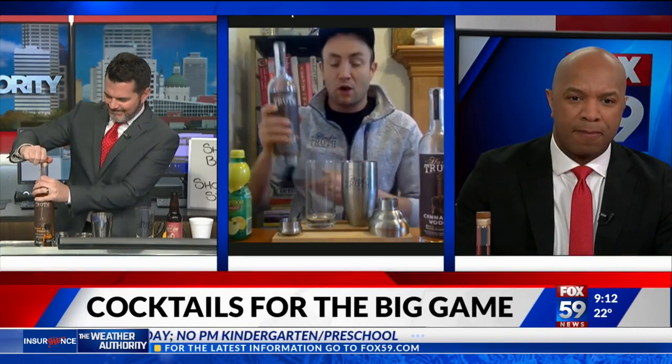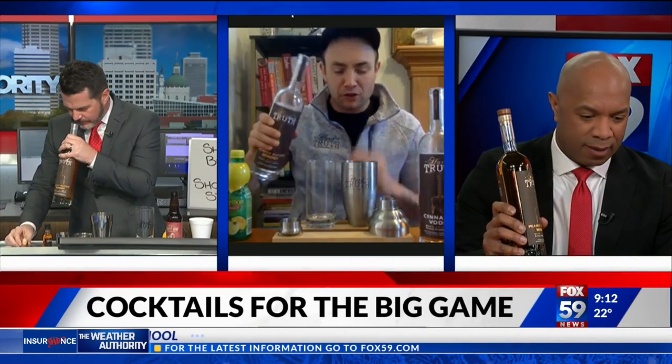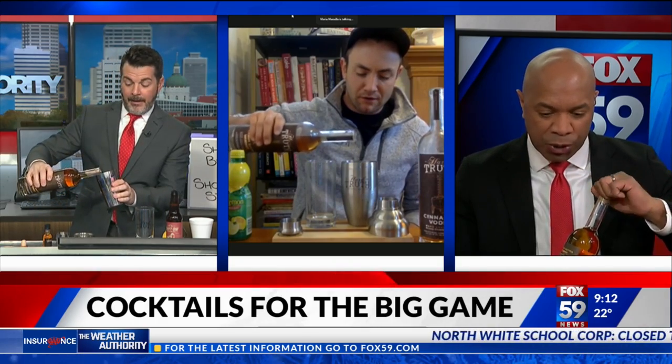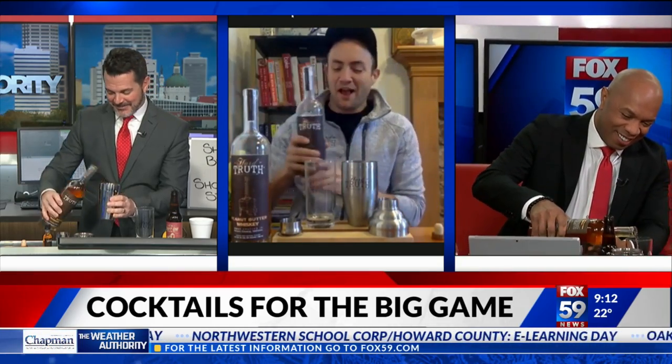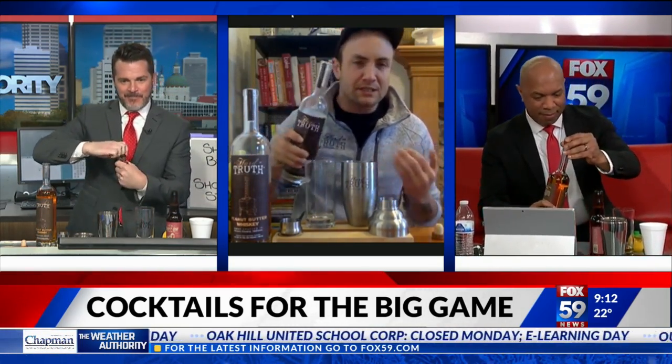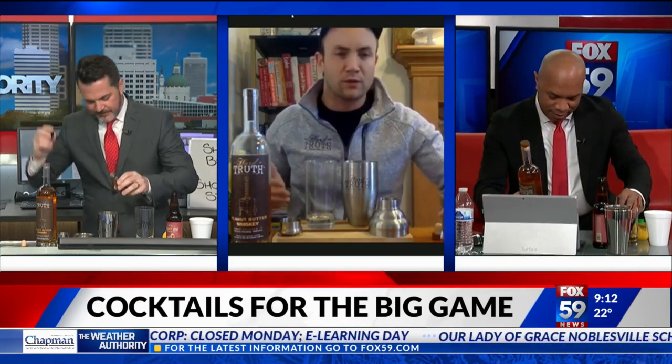We're going to do an ounce and a half to two ounces of the peanut butter whiskey. We don't have a measuring cup, so we're just going to go in moderation. And then we'll throw in a little bit of cinnamon vodka just for a little extra sweetness and spice — a little less than the peanut butter whiskey. If you're measuring at home, it's about an ounce.